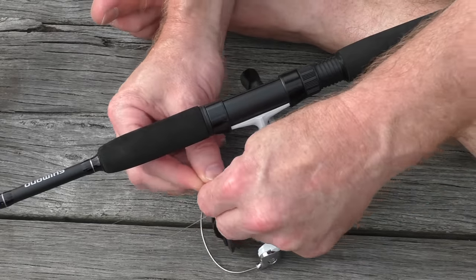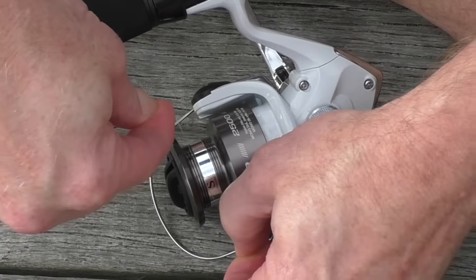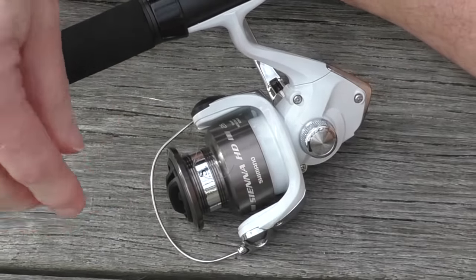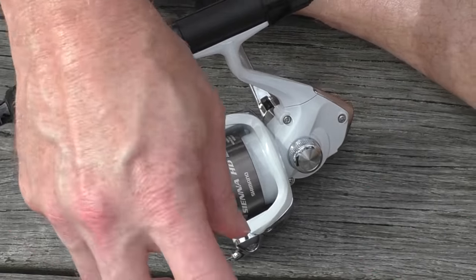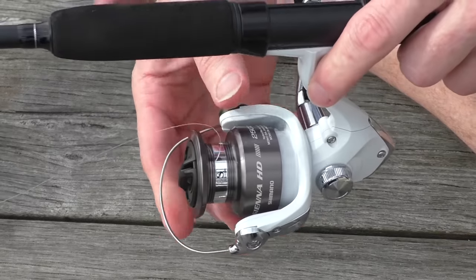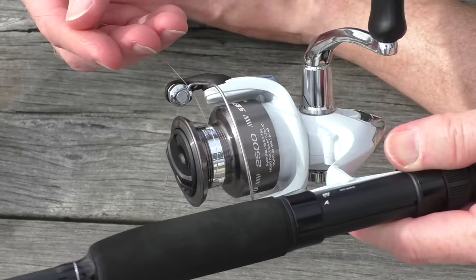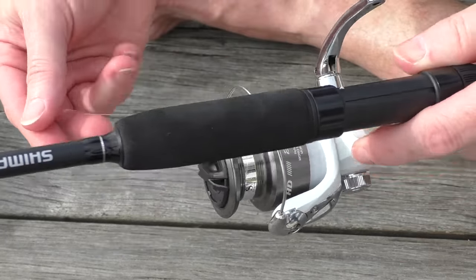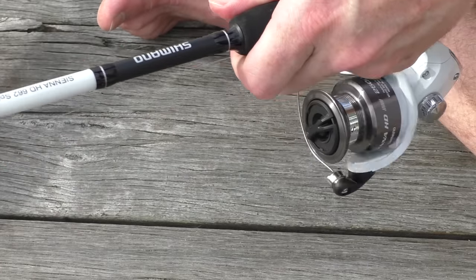Try and hold it there, and then right over, left and under. Pull it nice and tight. Cut off any excess. Now we flick that back and that will allow you to wind the line on — if you don't do that, you won't be winding it on.